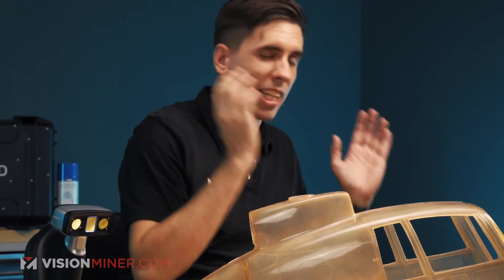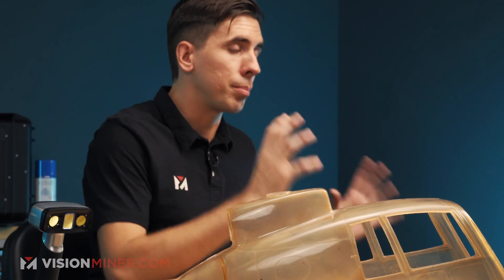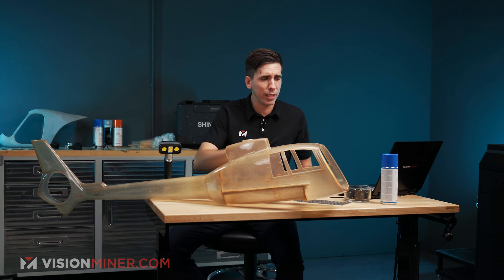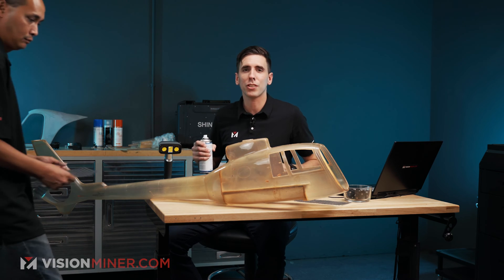Instead of going down to a tenth of a millimeter and getting tons of data and stressing the computer, scanning at half a millimeter is also going to allow the computer to process everything more quickly, and we're just going to workflow right through this. So I'm going to bring in Jay to help me spray this thing down and slap the markers on, and then we'll start scanning.